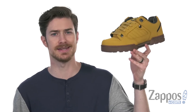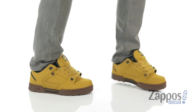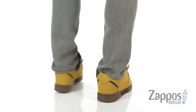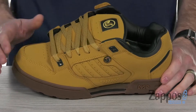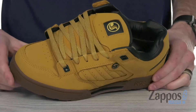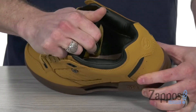What's up everybody? It's Clayton here at Zappos.com, and today we're checking out the Militia Snow from DVS Shoe Company. This unique low-top silhouette features a water-resistant construction on that reinforced leather and nubuck upper. It's giving you a unique design with tons of cushion up around that collar, and the same goes for that super thick tongue.